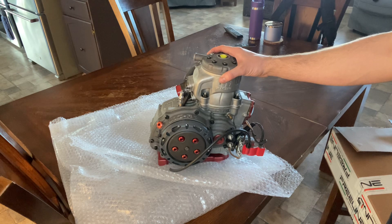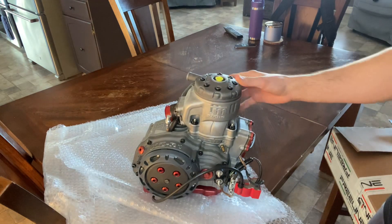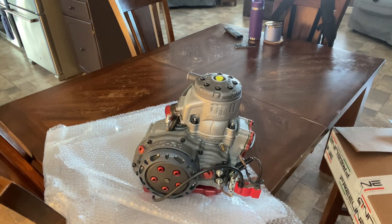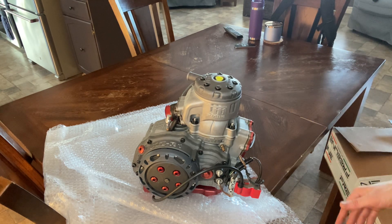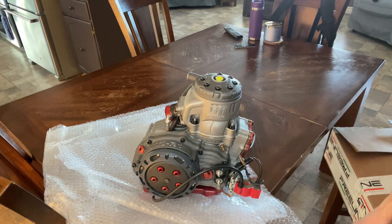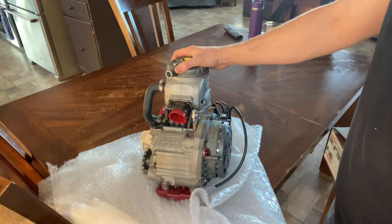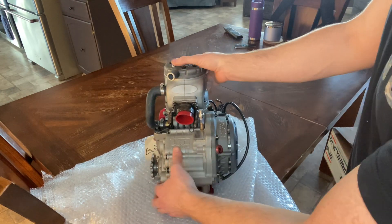I know it's a big jump from Briggs LO206, but I always wanted to do shifter kart the moment I got into kart racing. I wanted to jump right in, but everything I read online and heard from people said it's way too much too soon. They suggested, especially for cost and getting your feet wet, to start in a lower category — and that was good advice.